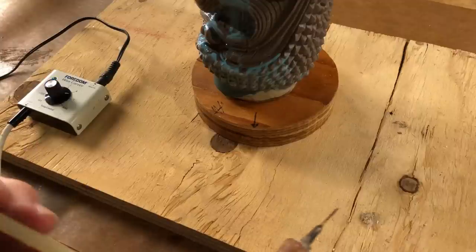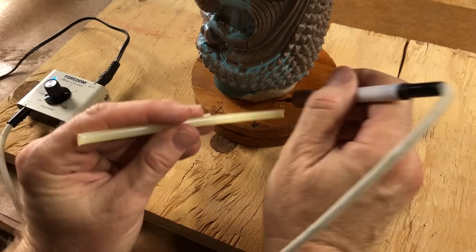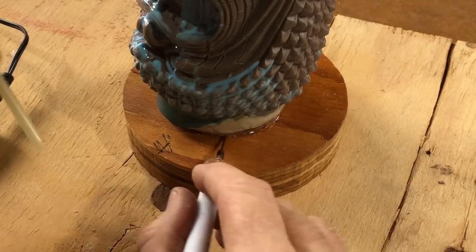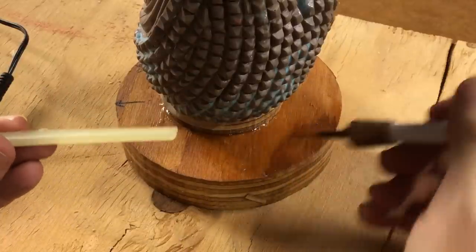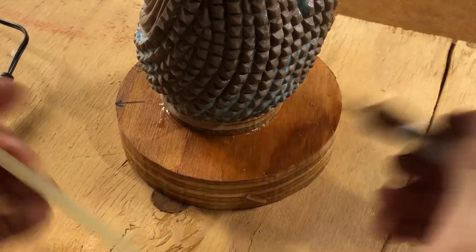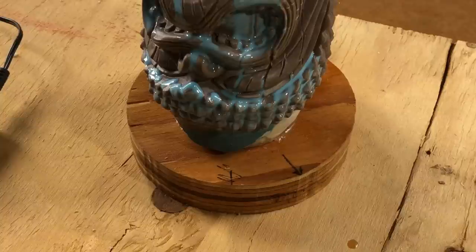Let's get this Tiki Boy mounted onto the base so we can get a mold box put around him. I'm just going to use my handy-dandy sticky wax and run a bead of sticky wax around the base. That's it — it's not going to take a lot. This rod sticky wax is more fluid, a little more liquidy than the wax I'm used to. I love the way it flows in like that. That's good enough — that's all we need.